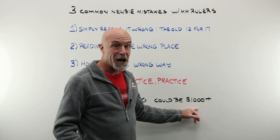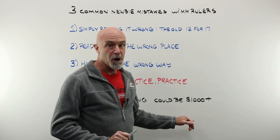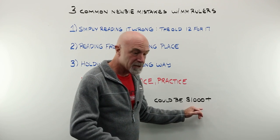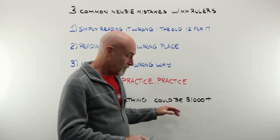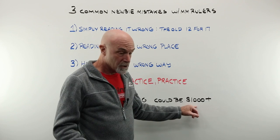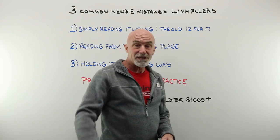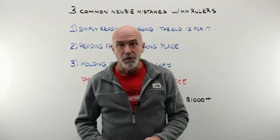If you had a very high-end progressive measured wrong, it comes back, requires a remake, and that customer doesn't return to your store. That mistake could cost thousands of dollars in lost income. Let's hop over to the bench and take a closer look.